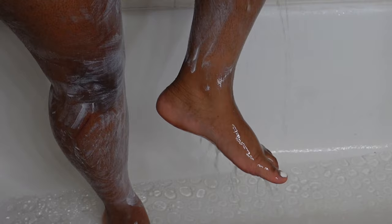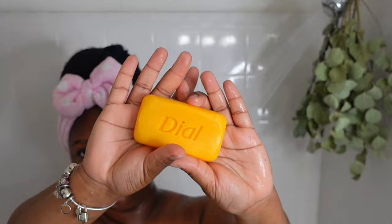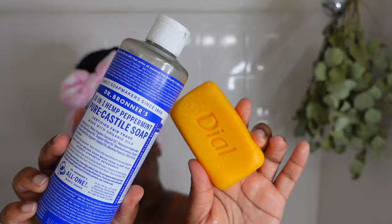So after about 5 minutes, I take a washcloth and wipe off all the Nair, and then you'll see your hair coming off — it's real quick and easy. I put that washcloth away because I'm not gonna use it to wash my body. I use the Dial Gold Bar and Peppermint Dr. Bronner Soap together for my first clean, my base clean, to make sure my body is squeaky clean.